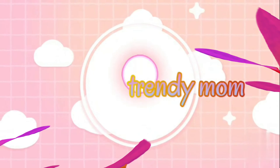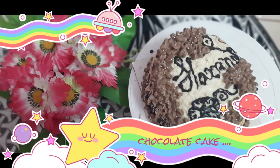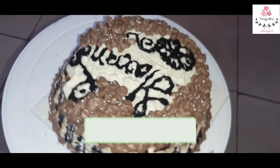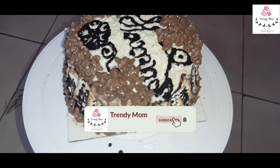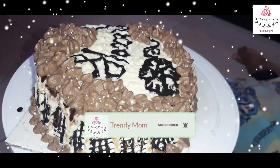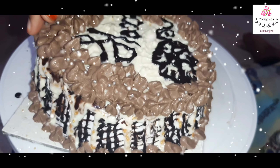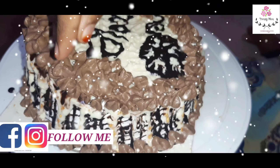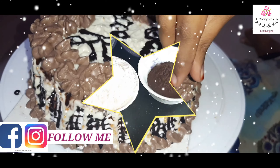Assalamualaikum warahmatullahi wabarakatuh. Hey Trendys, welcome back to my channel. If you are new to my channel, my name is Hamida Arshad and I do cooking and DIYs. If you haven't subscribed, please subscribe and hit the bell button so that you get my latest notifications. Thank you so much to those who have subscribed. Now we are going to show the cake recipe.